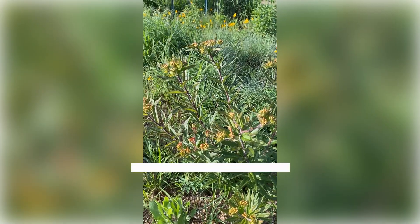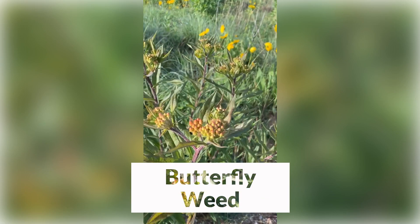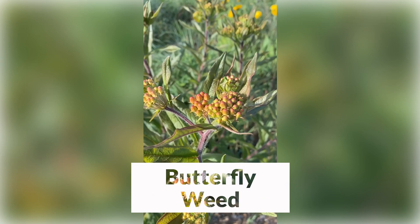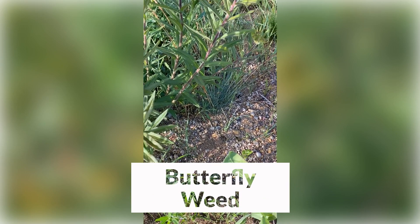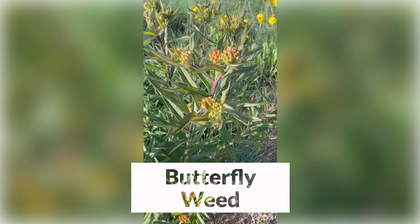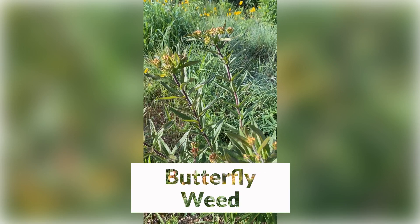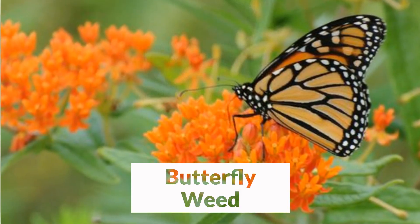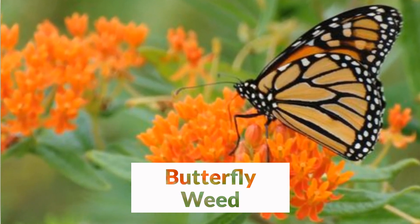Another good member of the milkweed family is the butterfly weed, which has a beautiful orange flower. It's just about to open here, and this grows on drier, sandy, and gravelly soils. You can see here, this is at the edge of our parking lot at Prairie Nursery — mostly sand and gravel — and it needs very well-drained soil, but it will thrive even in the hottest, driest environments. This is one of the showiest of all our prairie plants, and the only orange flower of our native prairie species.